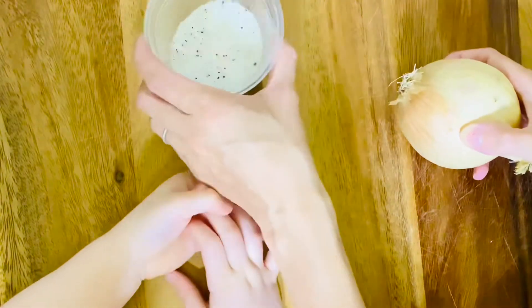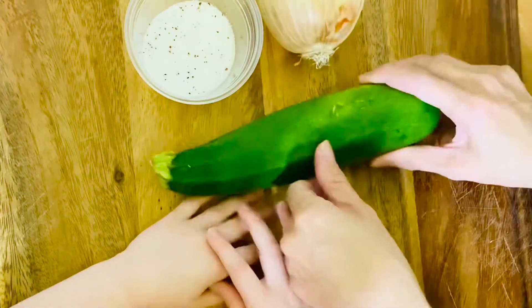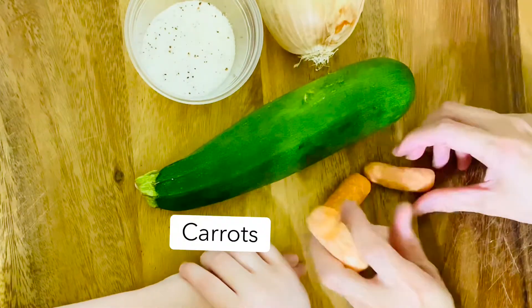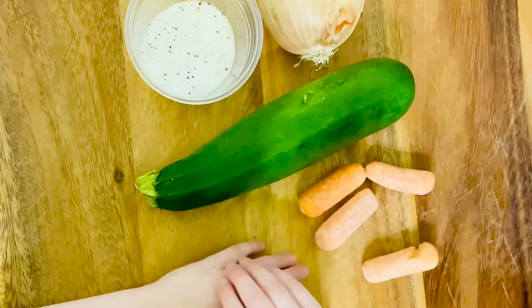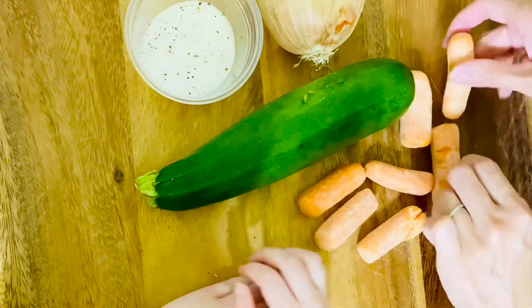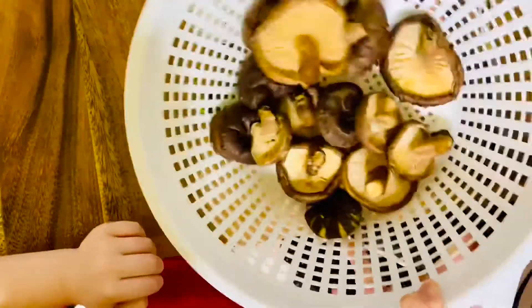We're gonna prepare some veggies. I have salt and pepper, one onion, and I'm gonna add some zucchini. I don't have normal carrots but we have some baby carrots that we are going to slice very thinly, and then we have all of these mushrooms that we're also going to slice.